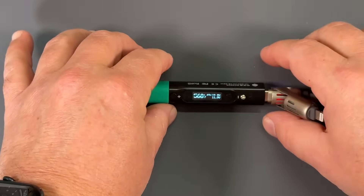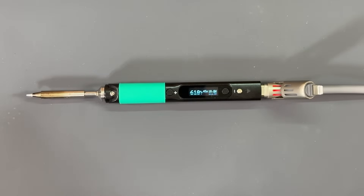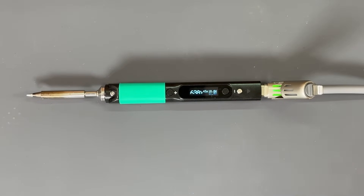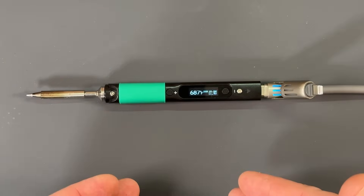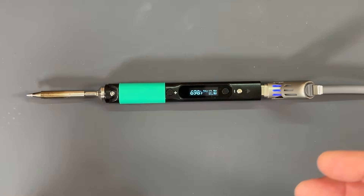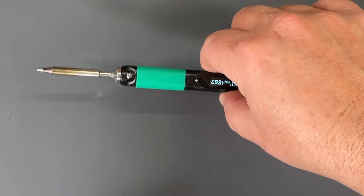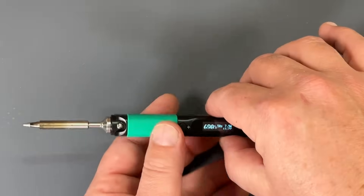Also, because this has a gyroscope inside of it, if this is just sitting here at idle, after a predetermined amount of time that you can set inside the menu, it will go into standby mode, which you can set what temperature it is. But once you pick it up and it senses movement, it's going to start heating up again. That is so freaking cool.